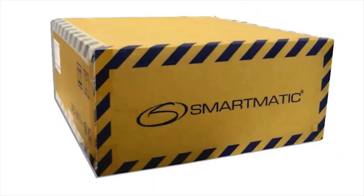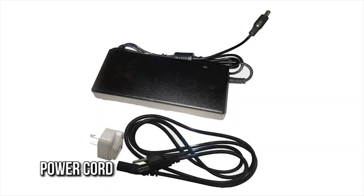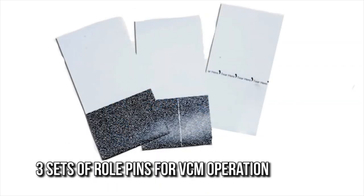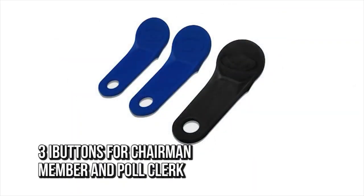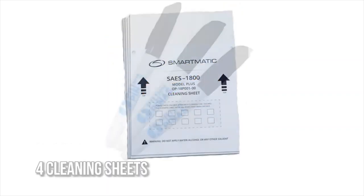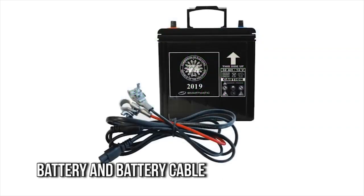Check the VCM box for the following peripherals: power cord; main SD and backup SD cards; 8 rolls of thermal paper (1 installed, 7 inside the VCM box); 3 sets of roll pins for VCM operation; 3 sets for re-zero pins; 3 eye buttons for Chairman, Member, and Poll Clerk; USB modem with SIM card and 1 contingency SIM card; 4 cleaning sheets; 18 marking pens; 2 pieces sealing sticker — 1 on FTS and 1 on Election Day; 1 battery and battery cable; 2 headphones.